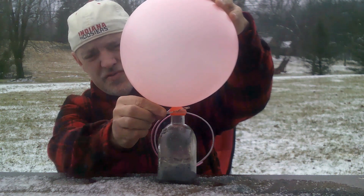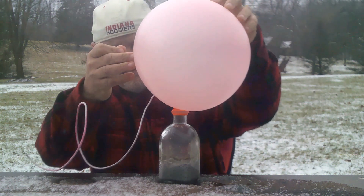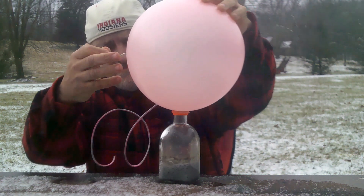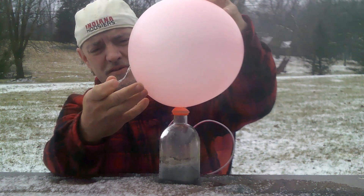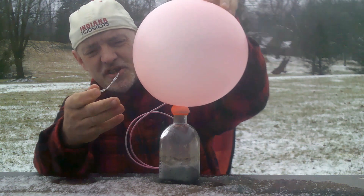I'm going to try to twist the balloon. There's still hydrogen coming up.